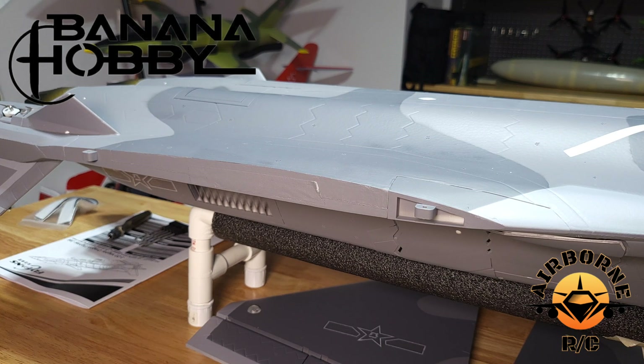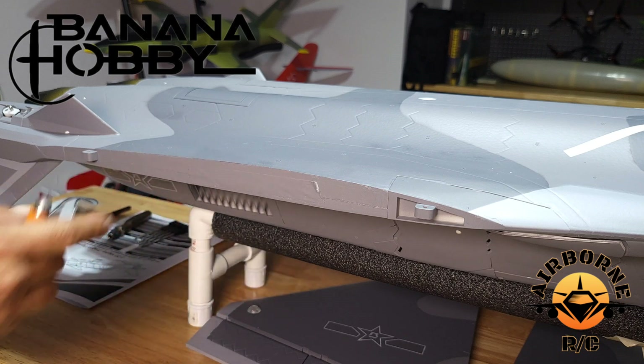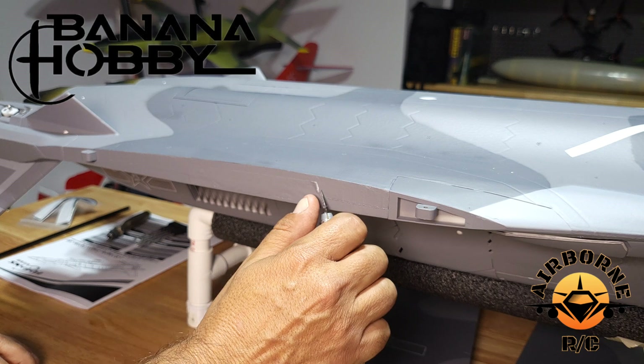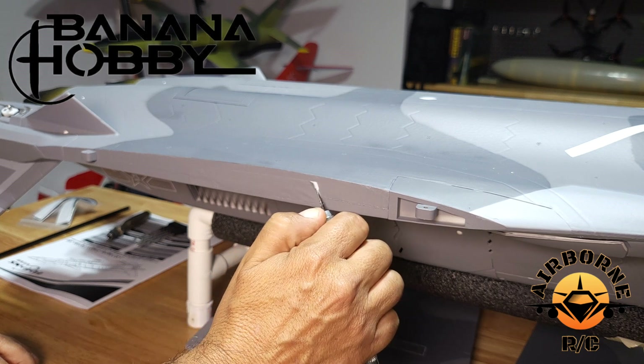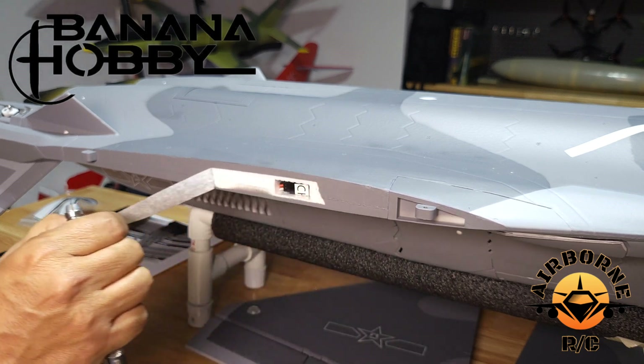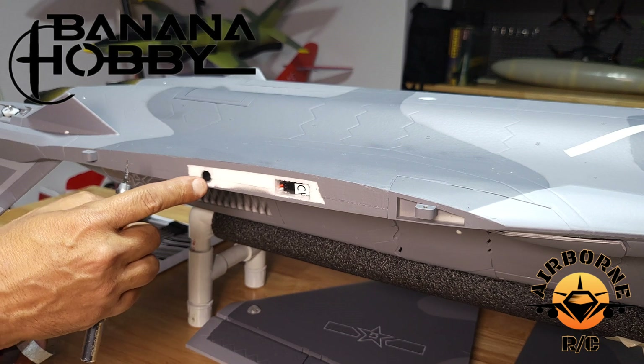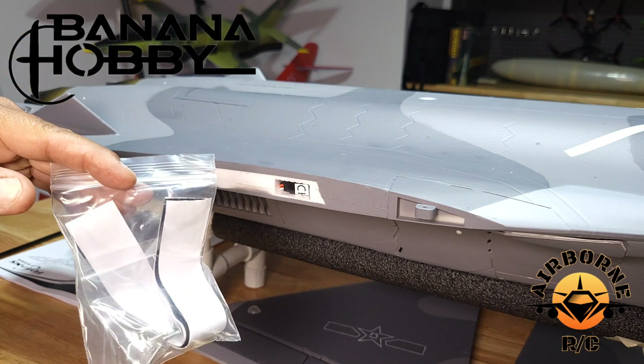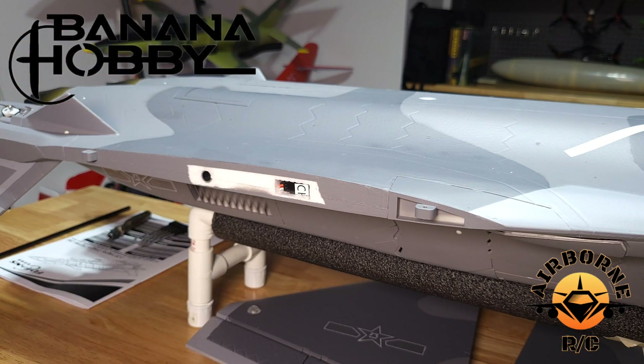Before we start, we're going to insert our wing tube. You'll notice you might think you're missing a hole — there's tape that's put on here to protect it from painting and the wire. Just get an X-Acto knife, peel it back, open it up, and it exposes your wing tube and your connectors. Without further ado, we're going to grab our bag of goodies with our six screws and get on with the montage.